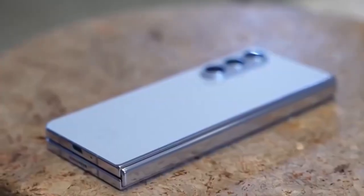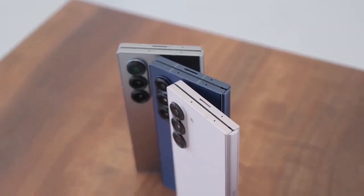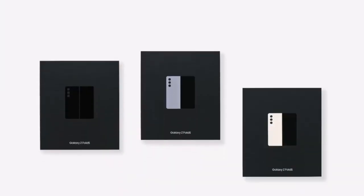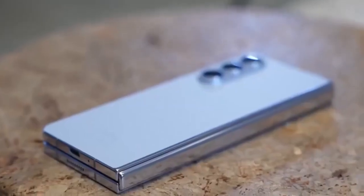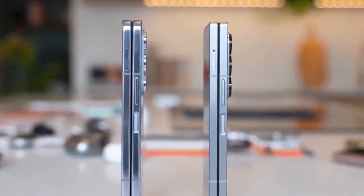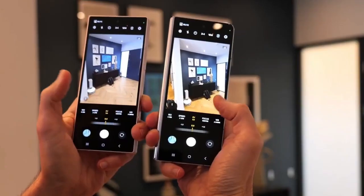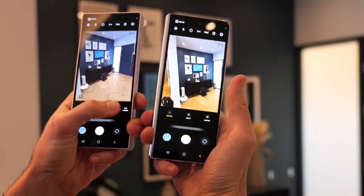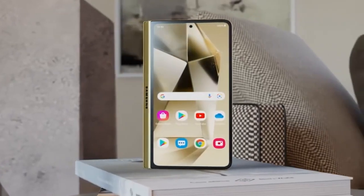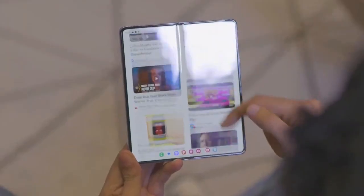Samsung is also focusing on making the Z Fold 7 more durable. According to Setsuna Digital, the device will come with a reinforced hinge and redesigned internal structure to make folding smoother and extend the phone's lifespan. Additionally, Samsung might be working on reducing the crease on the inner display, offering a seamless tablet-like experience.